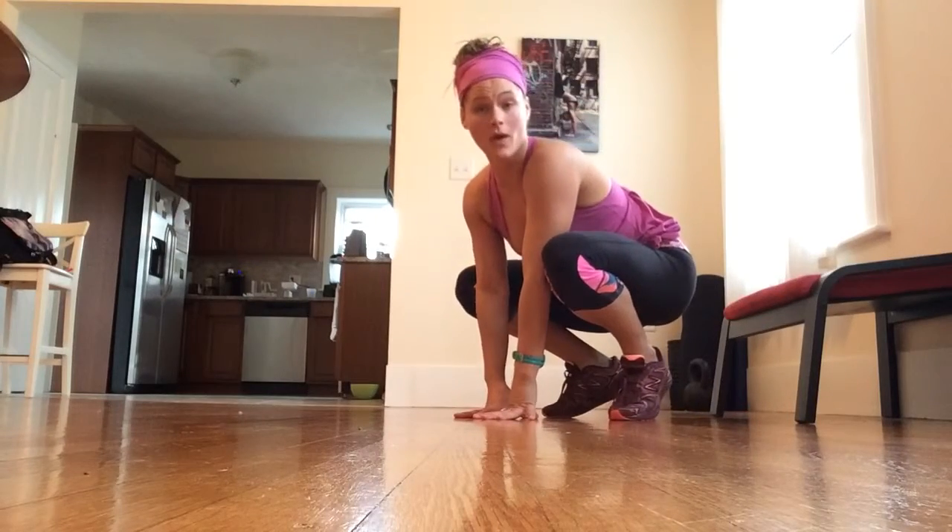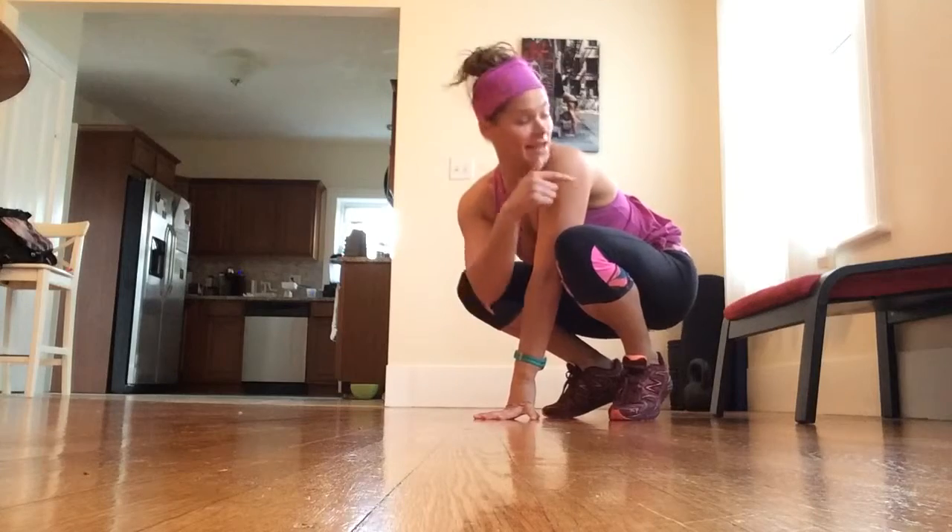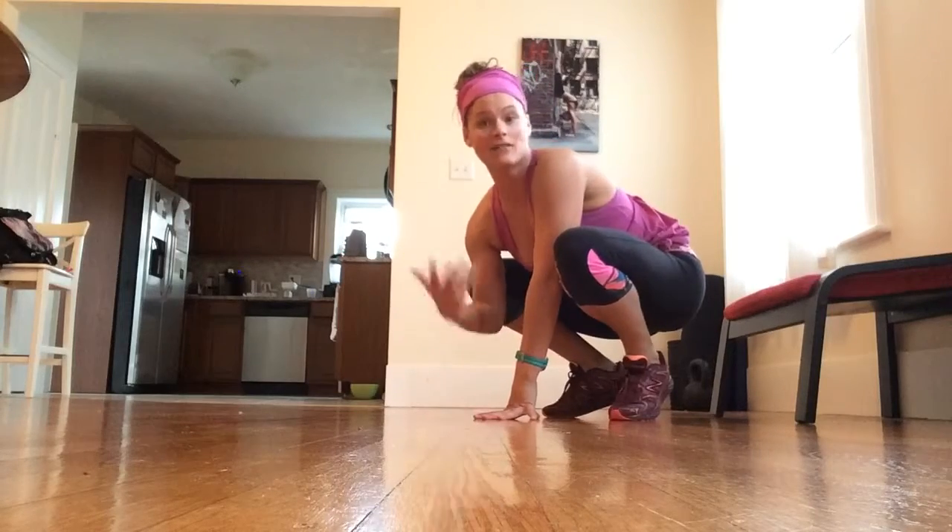We're going to do a feet elevated push-up. Same setup as a regular push-up — wrists and shoulders are in a line. This time the feet are just elevated up on that ottoman or couch.